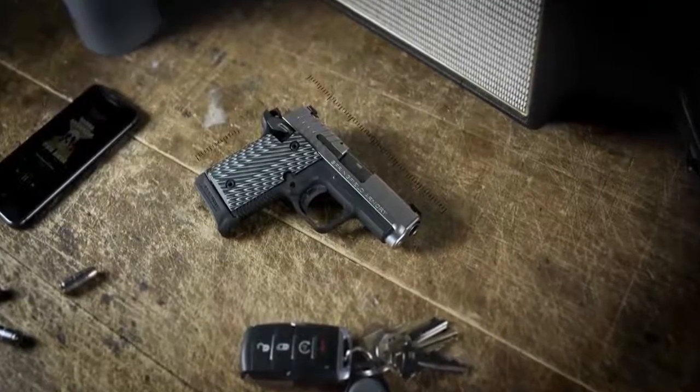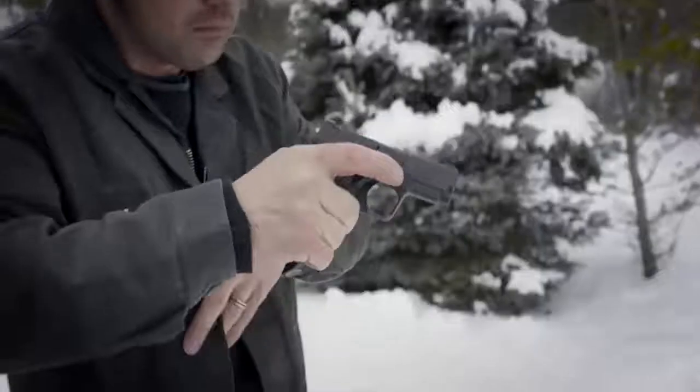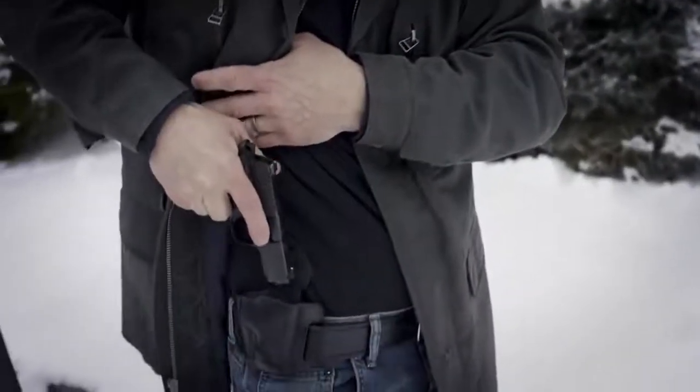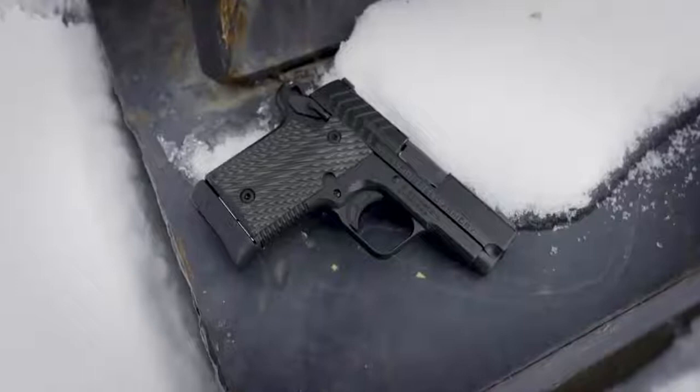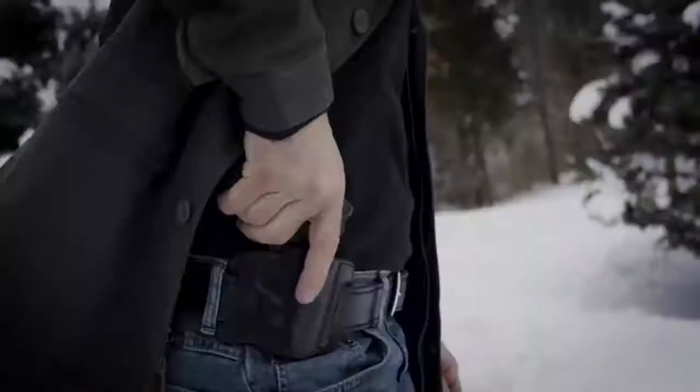Measuring less than six inches long and four inches tall, the hypercompact 9119mm is the definitive everyday carry with a low-profile design that eliminates discomfort and any reason you thought you had to leave it at home.